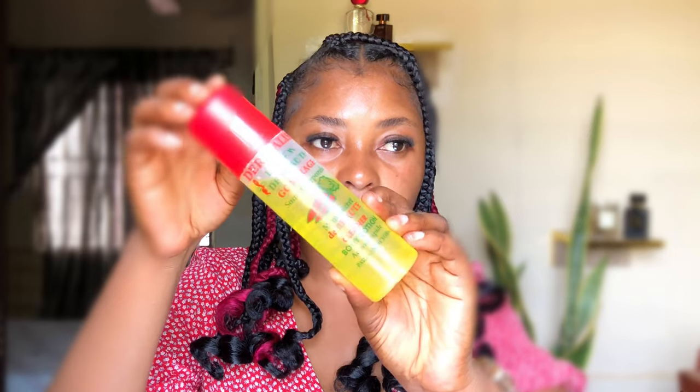Five things you need to look out for whenever you're buying Dermalist cleanser, or even if you already have one at home. So this is what Dermalist looks like.